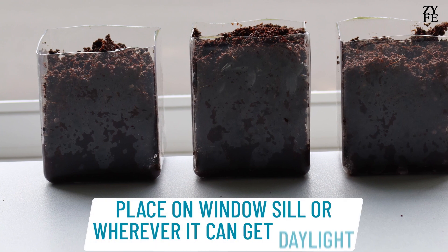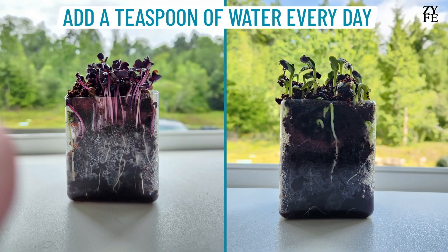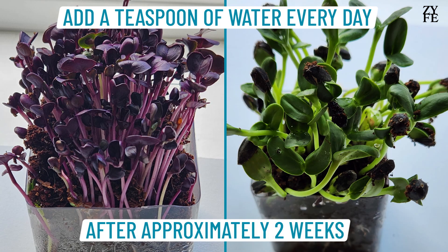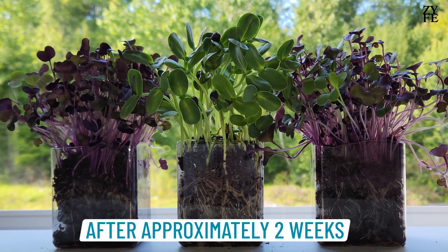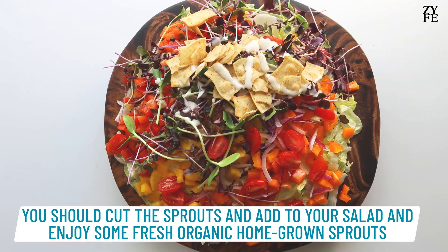Place on a windowsill or wherever it can get daylight. Add a teaspoon of water every day. After approximately 2 weeks, you should cut the sprouts and add to your salad and enjoy some fresh organic homegrown sprouts.